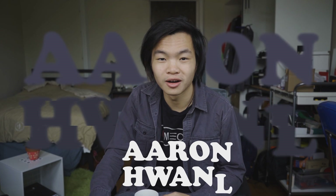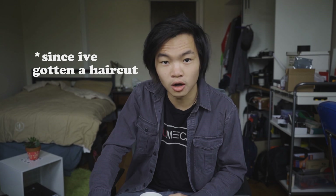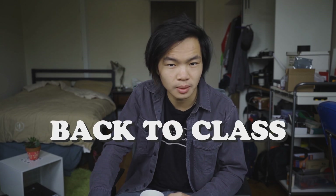Hey, my name is Aaron Huang. I'm a senior studying mechanical engineering here at Boston University. And it's been a while, but we are back to class. Let me tell you how that's been.